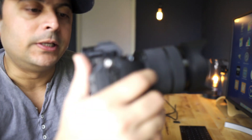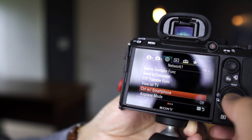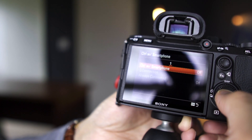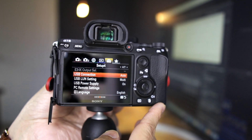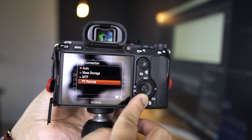In order to connect the camera to the computer, you have to do certain things on the camera first. Go to the menu and make sure that 'Control with Smartphone' is set to off. Then go to the fifth menu button on top, find 'USB Connection,' change it from Auto to PC Remote — and that should do it.